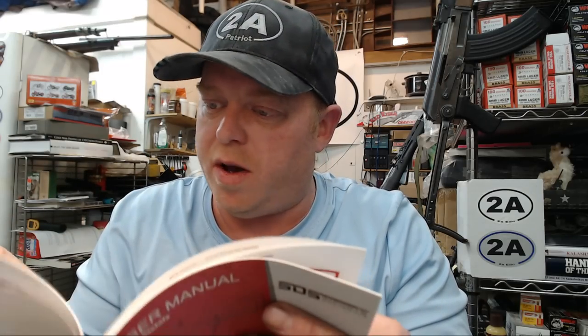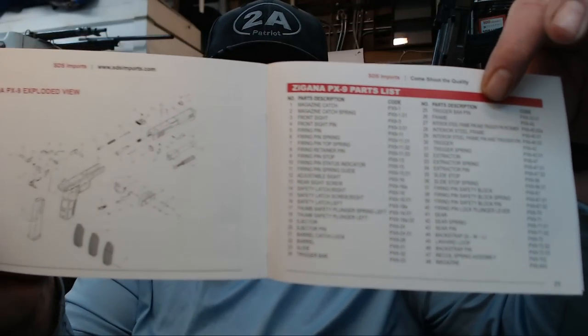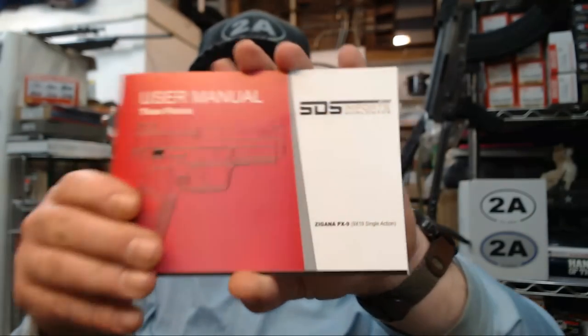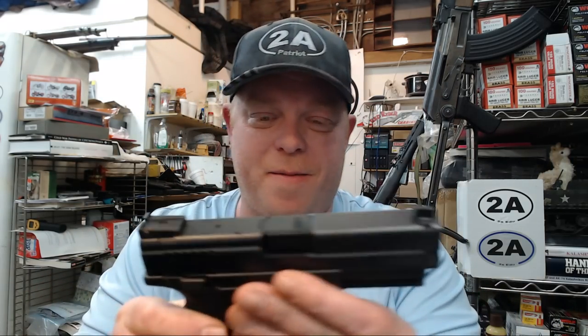It's also going to come in the top with a user's manual. The manual appears to be red and black with basic instructions. It looks pretty good — tells you about the pistol, comes with a complete parts list. From what I understand, SDS Imports does have most of these parts available. It covers takedown, cleaning, and all the safety information. Definitely always read your manual, especially if you're new to handguns — there's lots of information in there, starting with the rules of gun safety.